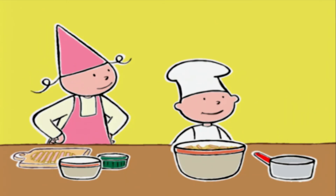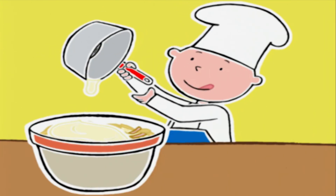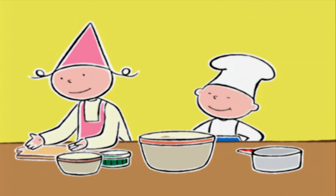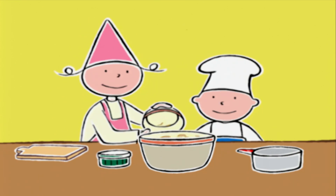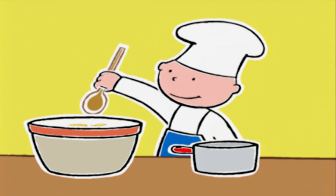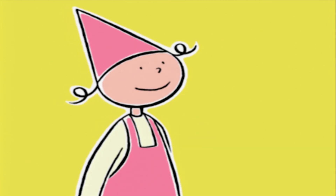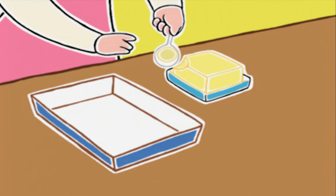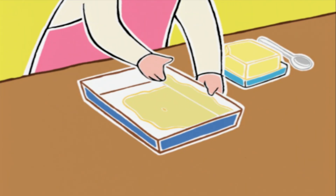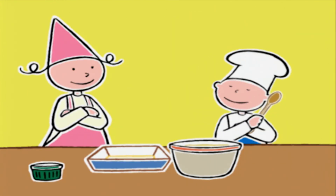Je peux verser la béchamel ? Vas-y, c'est juste le bon moment ! Maintenant on rajoute le jambon, le fromage râpé, et il n'y a plus qu'à bien mélanger. C'est le travail du chef mélangeur ! Prune, fais voir tes mains. Parfait ! Tu vas prendre un peu de beurre avec les doigts et l'étaler sur tout l'intérieur du plat. Maintenant tu peux verser le contenu du saladier dans le plat.